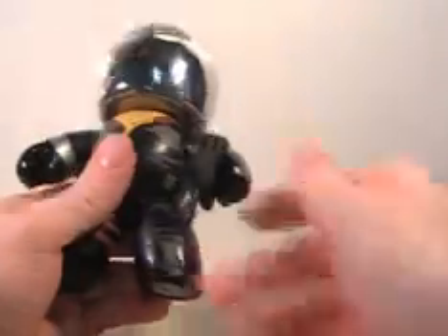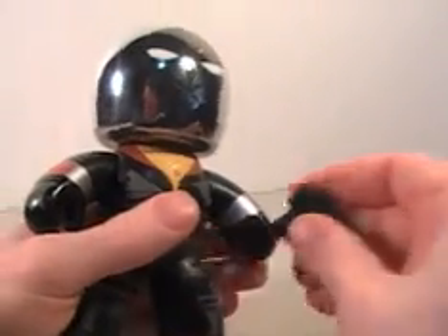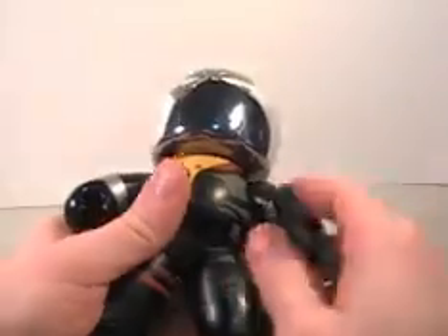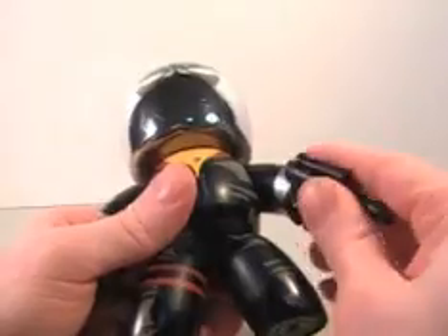You guys all know their articulation — head goes all the way around, arms go up and down like that. He does come with his own little gun, as you can see. Just like most of the Mighty Mugs come with accessories — a lot of them just come with guns, some come with swords, whatever kind of weapon they can get their hands on.